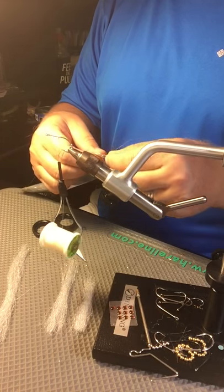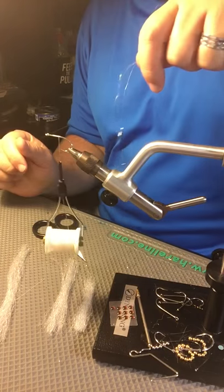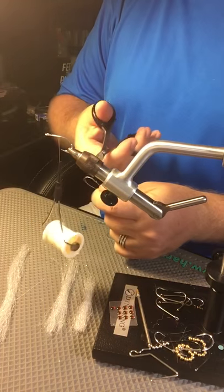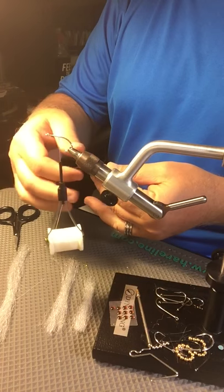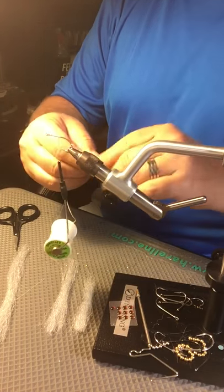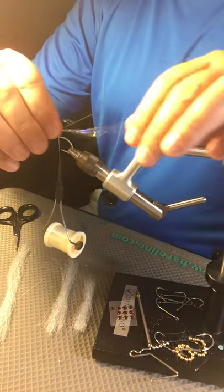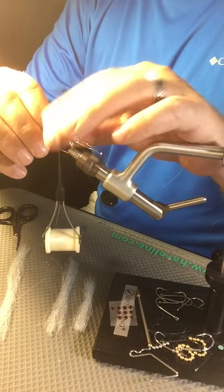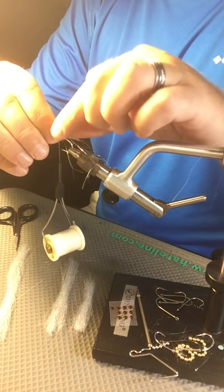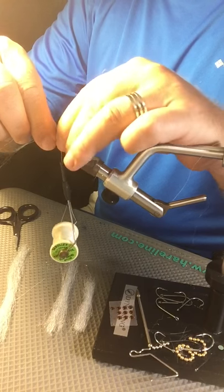I'm just going to take a little bit of it — we don't want it too crazy. I'm going to take about that much and make equal lengths on it, then cut it. Now what I'm going to do is pull it so they're all not even, so it has a little unnatural look to it. I'm going to roll this on the shank of the hook — not just cover the top but roll it around the whole shank so the whole thing is covered top and bottom.